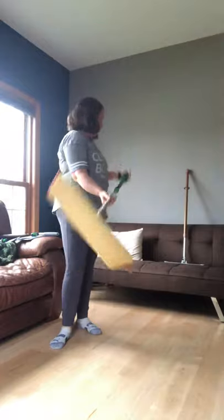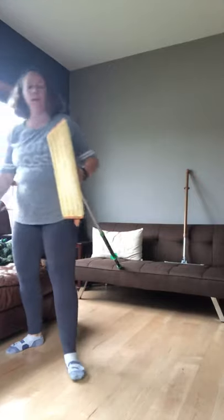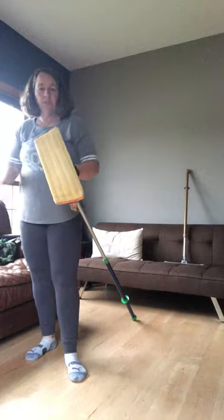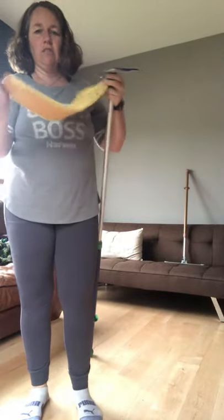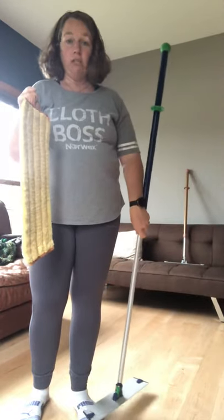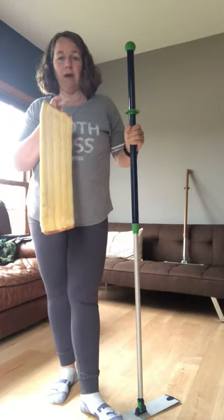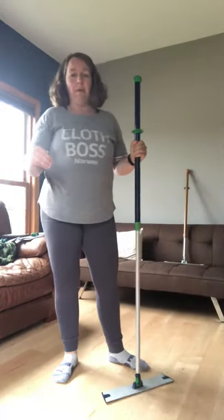Once you're done with the area, take your mop pad over to your garbage can and use the rubber brush to scrub off all the dirt and dust. The reason you do that is because you don't need to wash the mop pad every single time you use it — you can just brush it off and hang it, and it's ready for next time. If it's a super dirty job, go ahead and wash it, but you really only have to wash the dry mop pad every two to three uses.